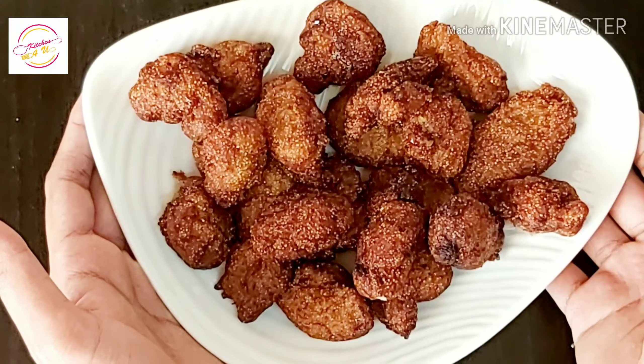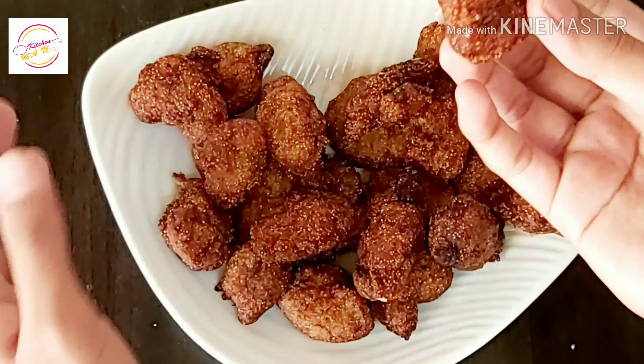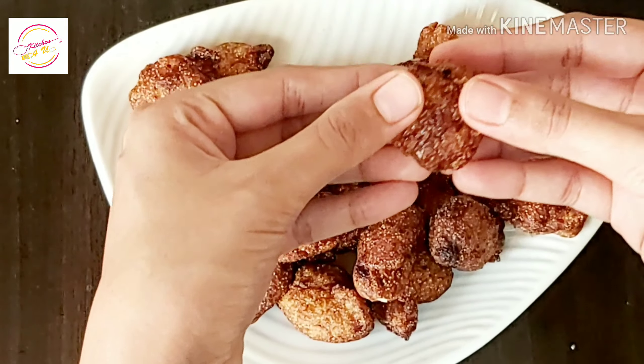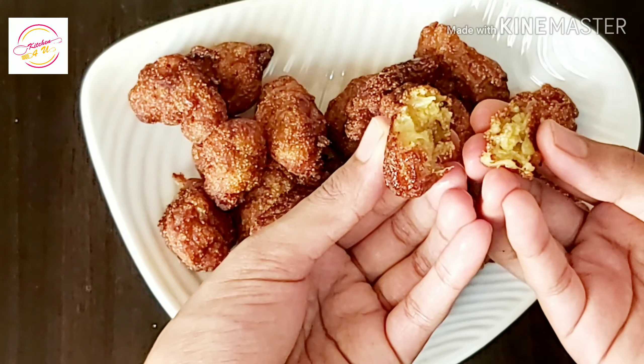Every time we eat the snack, we eat a little bit, and we add a little crispy. It's very crispy and soft.